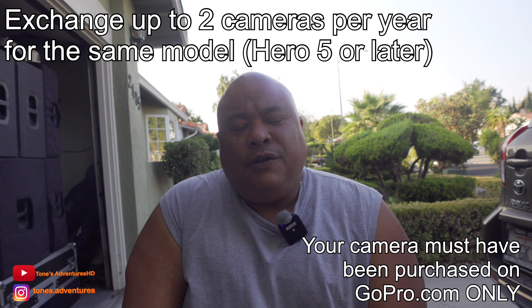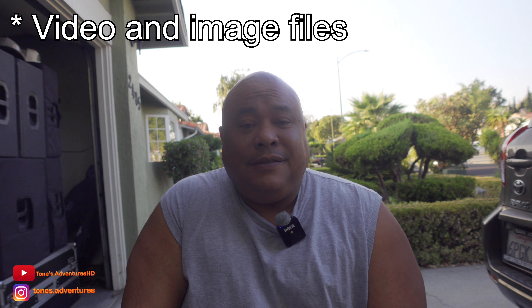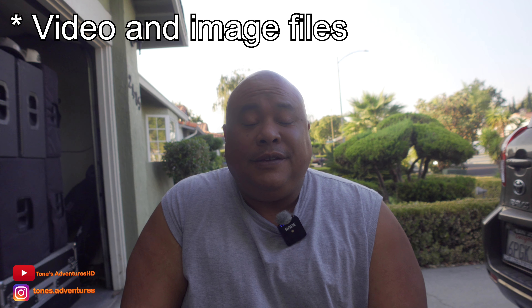Another benefit of the GoPro subscription is you get unlimited uploads to their servers, and it doesn't have to be just GoPro files — it could be anything. So that's a pretty good benefit right there in my opinion.